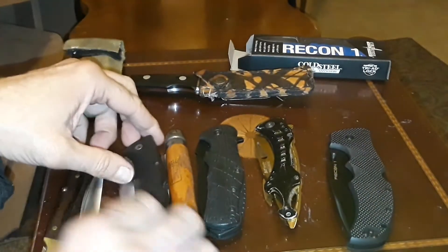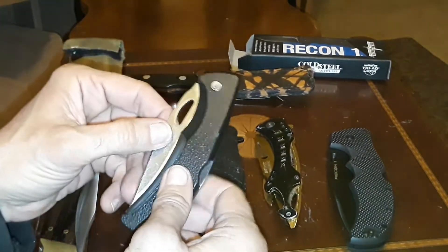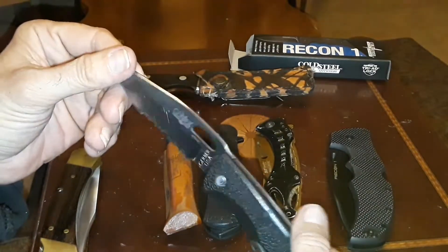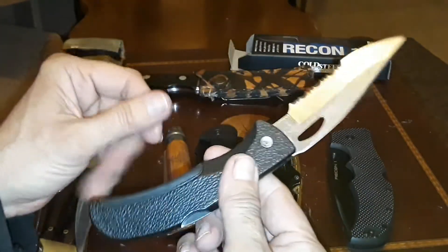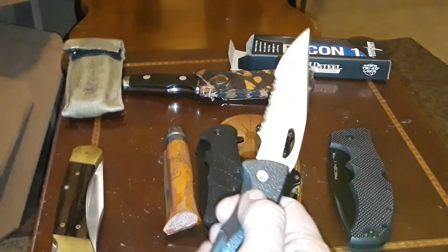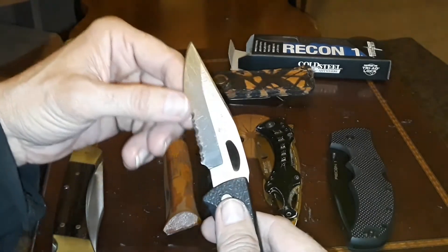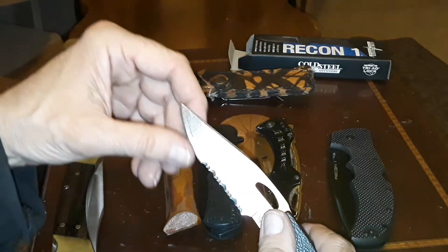Then in the 80s I switched over to a Gerber Easy Out in ATS-34 steel — a very nice, lightweight everyday carry knife. The serrations were good enough to cut most of the tougher stuff I was running up against, and you still have a little plain edge up near the tip.